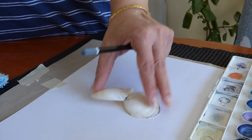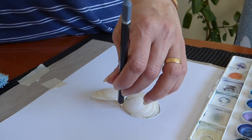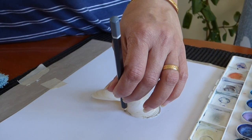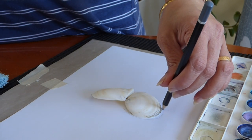So it looks like the wing. Now we have to do the drawing with the pencil.